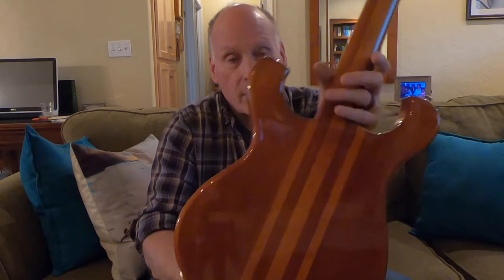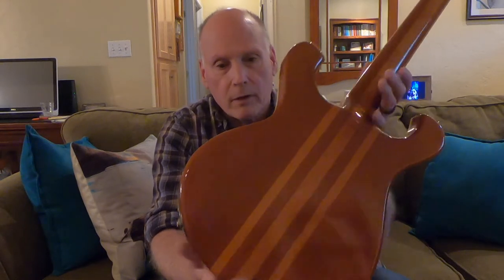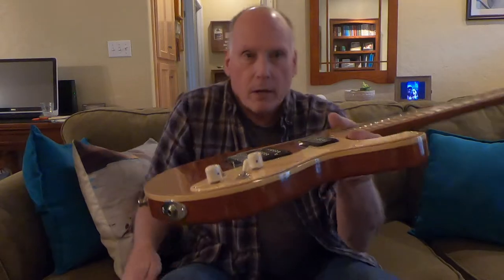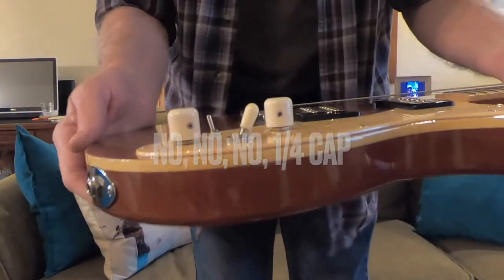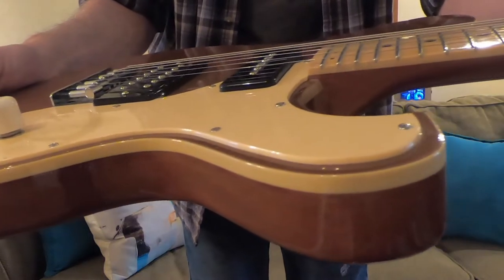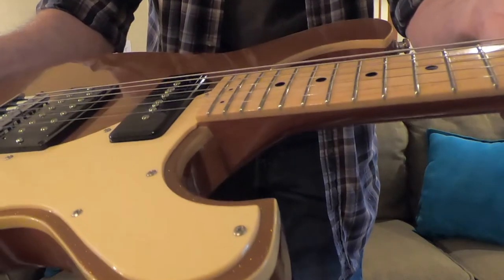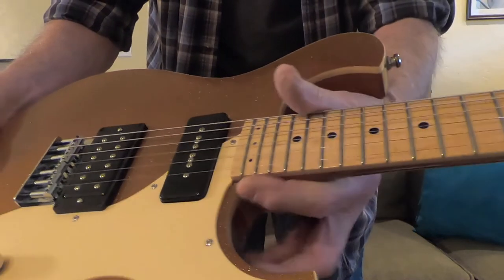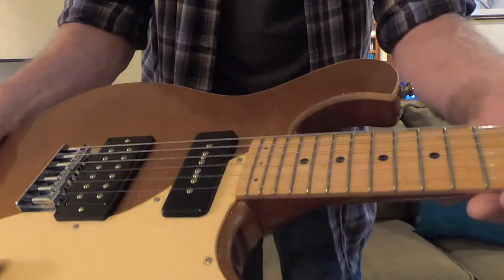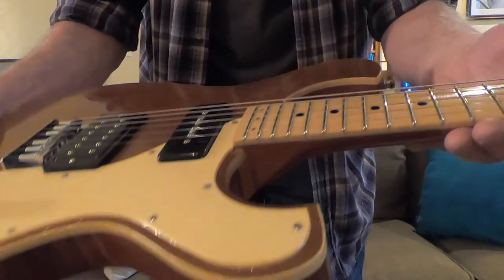It's a neck-through style with a mahogany body and maple runners — the lighter runners are maple obviously. I've toned or shaded the back because the maple isn't white, so I put some color over it transparently. There's a half-inch maple cap on here, bound with ivory binding all the way around. Up in the cutaway, I just didn't turn the corner with the ivory, so you have what you'd call a faux binding there — the maple and the ivory binding were pretty close in color.